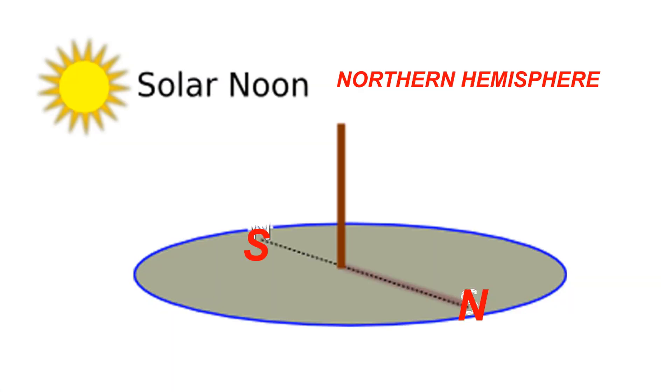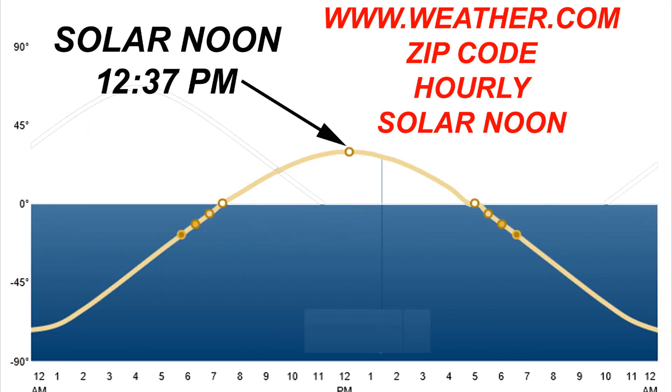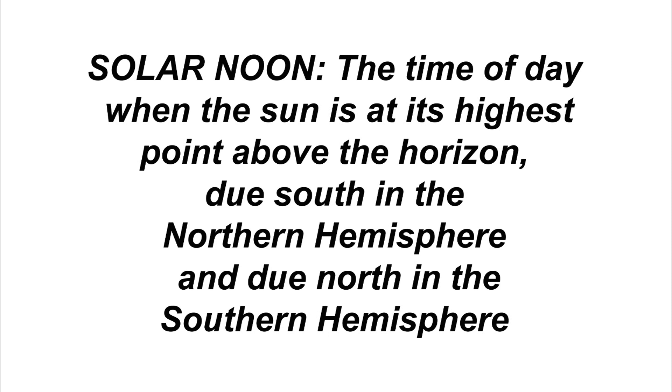The easiest way I know of to properly align your greenhouse is with the sundial method. Install a round stick into the ground and make sure that it is standing vertically level above ground. Then visit the weather channel, www.weather.com, and search for your zip code or city location. Click the hourly weather tab and near the bottom of that page will be a picture similar to this one showing the solar noon for your location. At the exact time of your solar noon, mark the ground where the shadow falls.